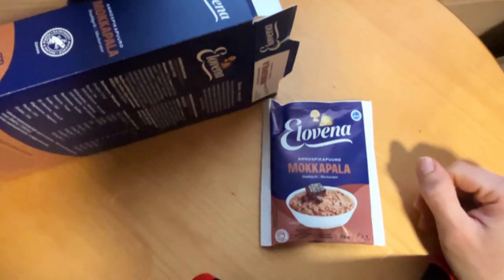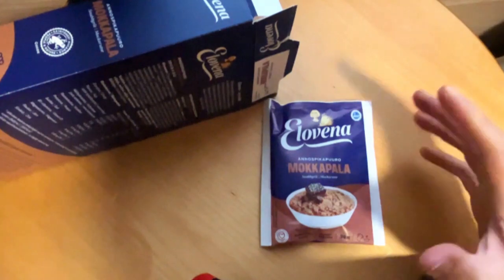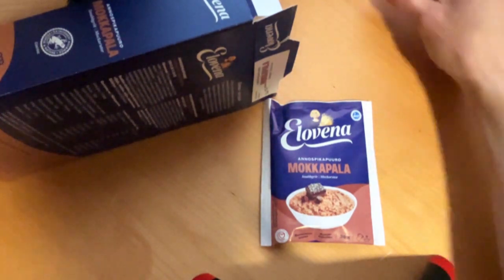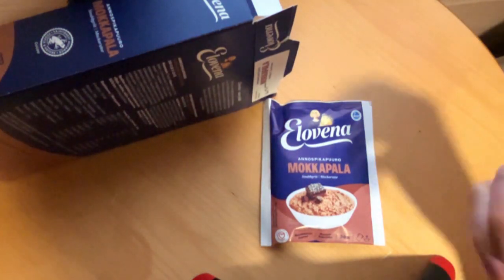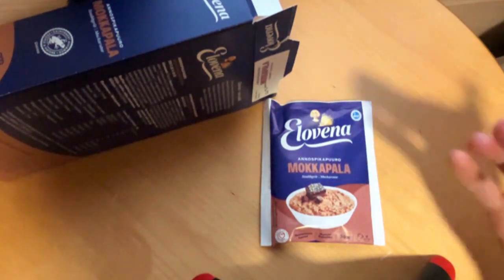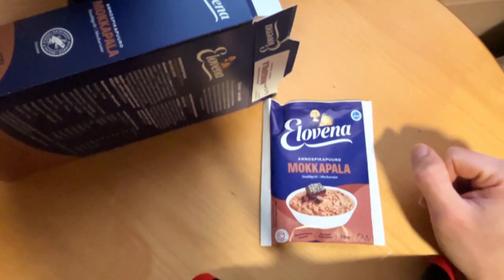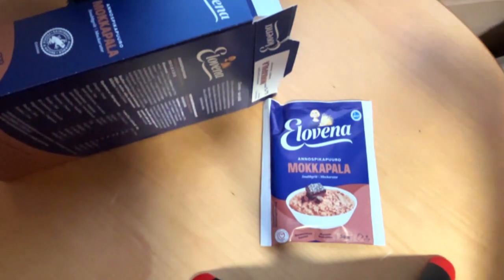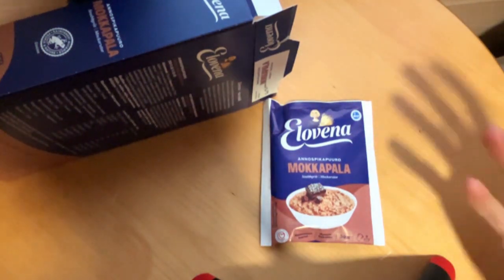I checked out that they also have a cinnamon bun flavored porridge as well, and the problem was that I don't get that bun flavor at all. It tastes like cardamom and such, but that's not the thing in cinnamon buns — you have to have that texture, that fatty taste, and that sweetness as well. That wasn't even close to what it should be. But here they managed to make a product that actually has the taste like it should be.